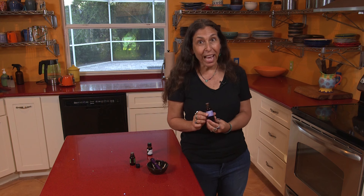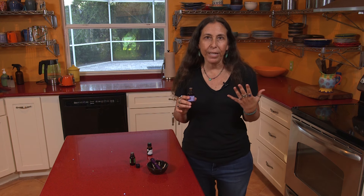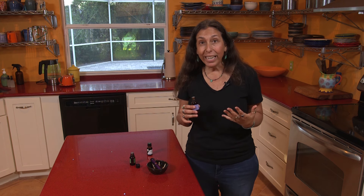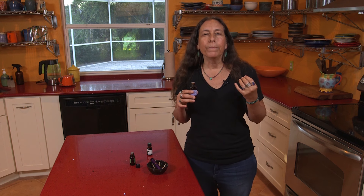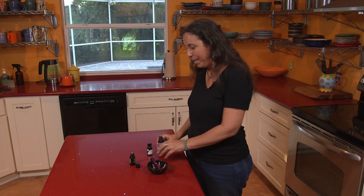Then we put in the five drops of lavender. Lavender's great because it's gonna calm down any inflammation that you have because of sinus congestion. It's also gonna support your immunity and reduce any potential sinus headache that might come from allergies. Very helpful. Plus, it's soothing and very calming. And allergies are so agitating, aren't they? They're irritating, they're annoying, sometimes they're even embarrassing. So lavender's a great oil to have in that blend.